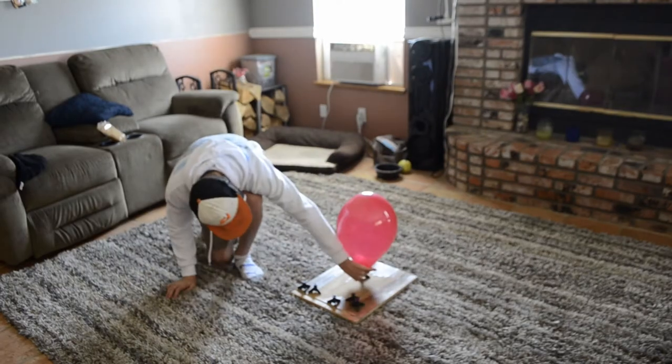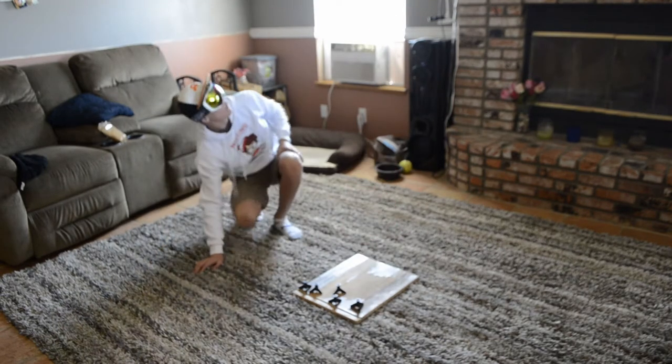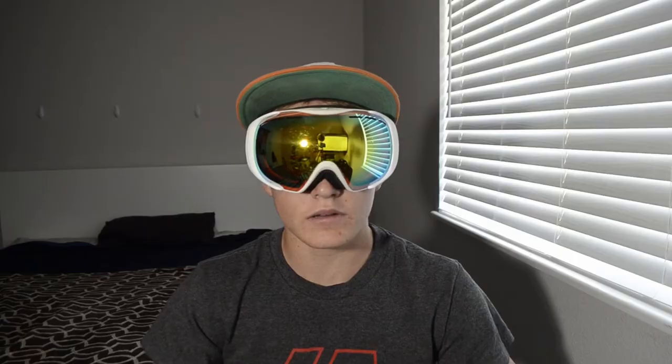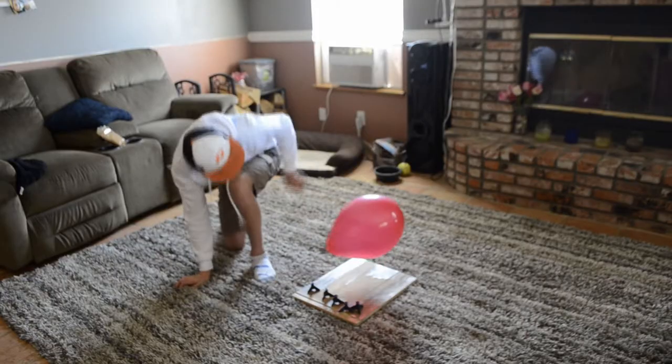These were the results. The straight nozzle had a height of about 4 feet. The rocket nozzle had a height of about 5 feet. The 2-halves nozzle really surprised me with 15 feet of air before it hit the fan. The 4-quarters nozzle only got about 1 foot of air. The rectangular nozzle surprised me again with 10 feet of air. The 5-circles nozzle — well, we don't talk about that.